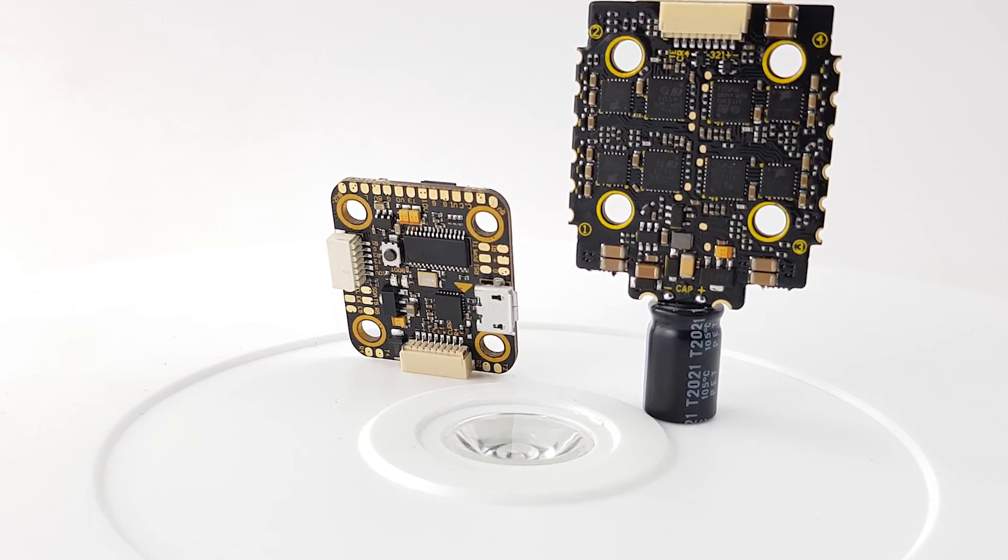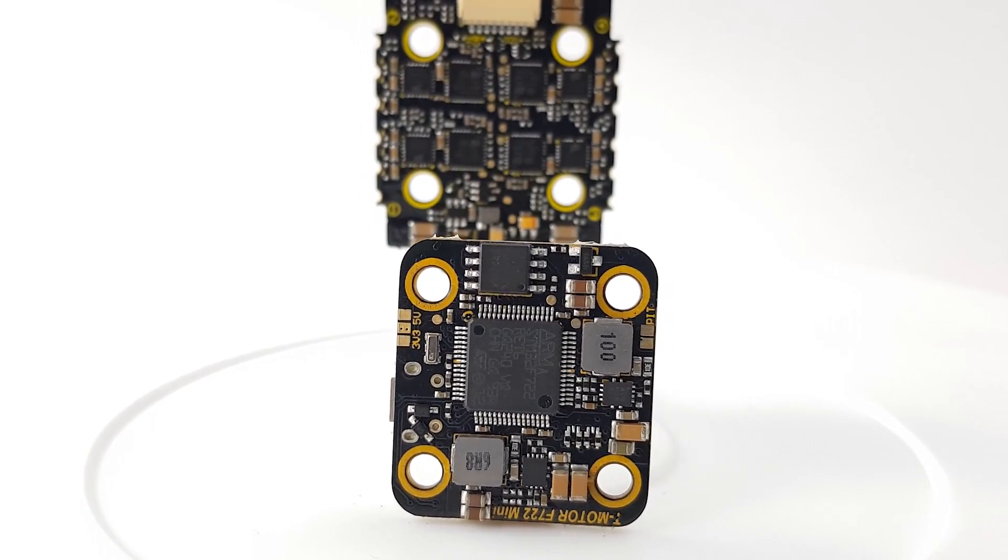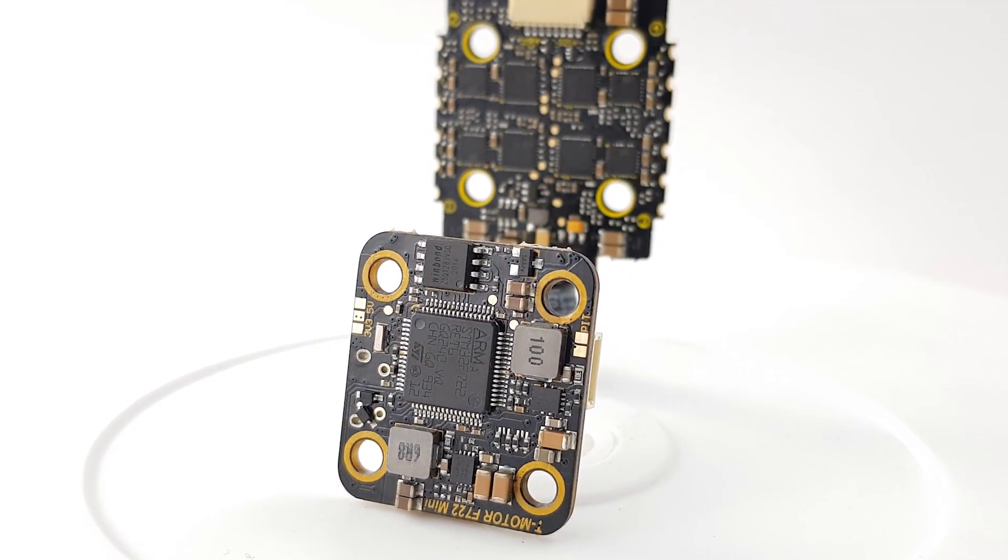In today's video, we're going to be taking a look at an all-new stack from T-Motor. This is a 20x20 stack that comes with the ESC and flight controller. It is an F7.